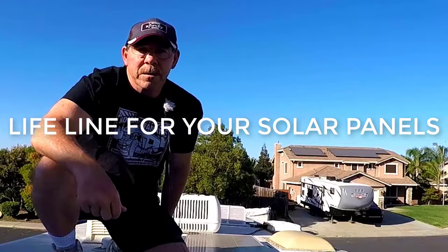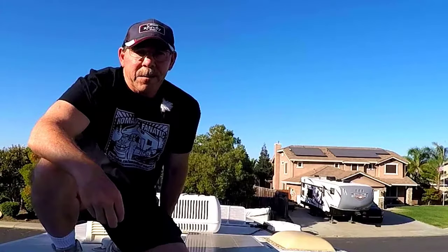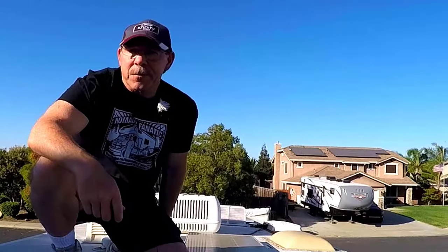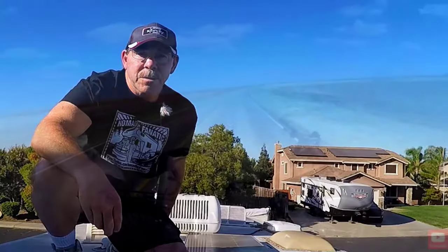I have three 100-watt solar panels bolted down to the roof of my RV. After watching videos of people's solar panels flying off the roof, I decided to go ahead and tether my solar panels together into the shroud of the air conditioning unit.